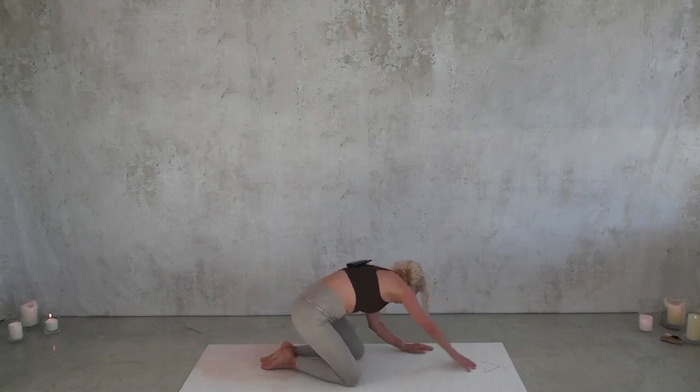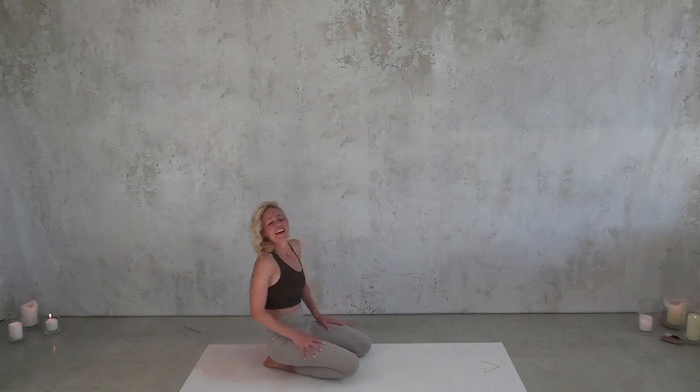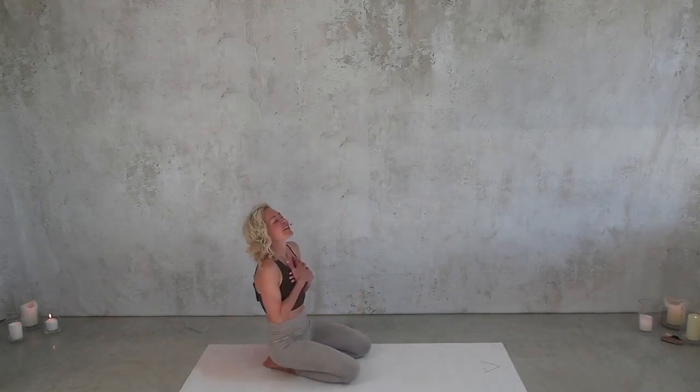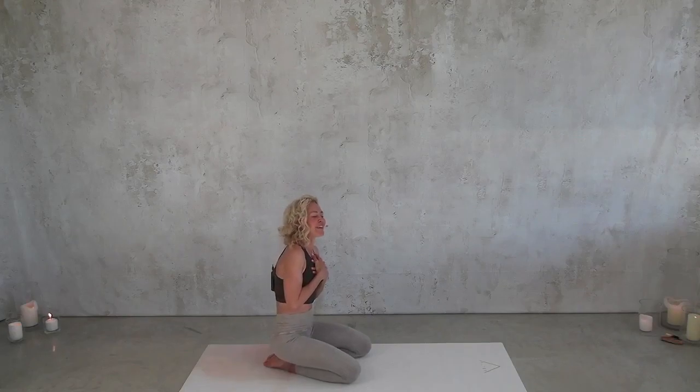Invite it all. Say: you are welcome here, you belong. Every body part — if it's injured, if you love it, if you struggle to love it — say: you are welcome here, you belong here. I'm going to listen to you. I'm going to develop you for all you can be. I'm going to listen to you.